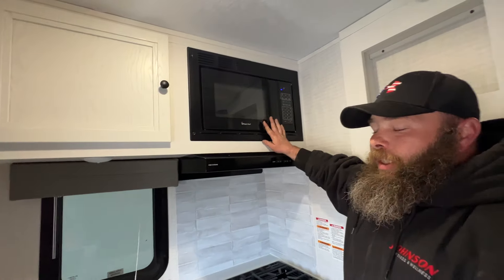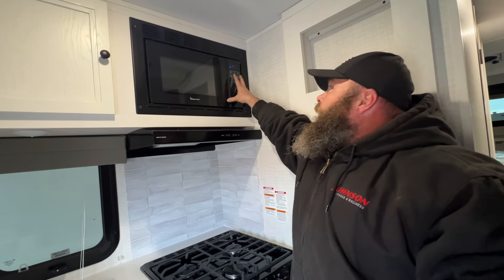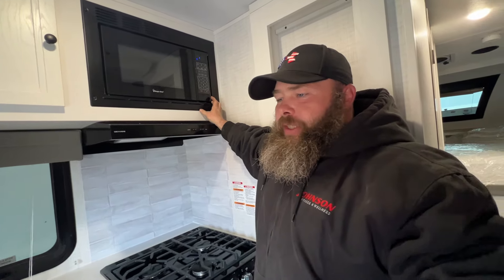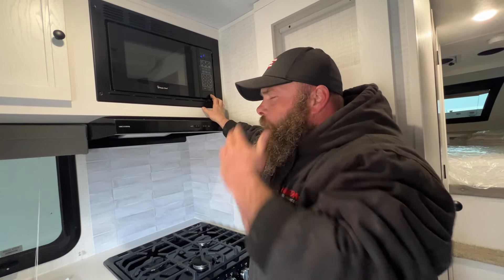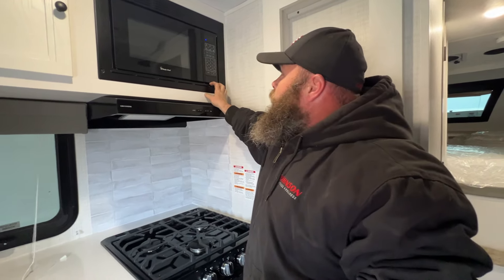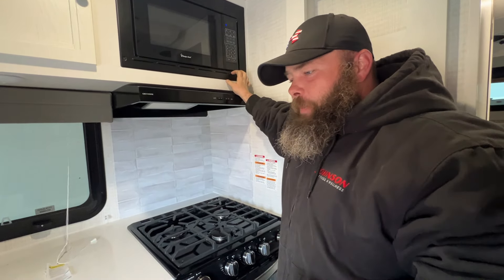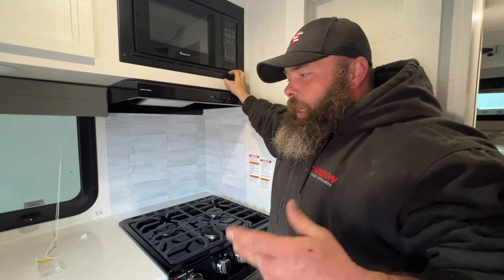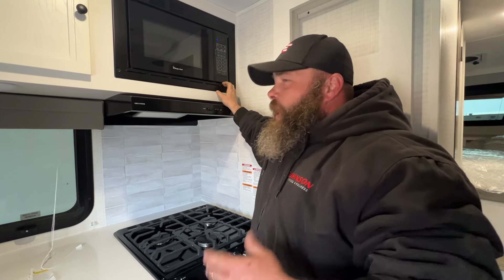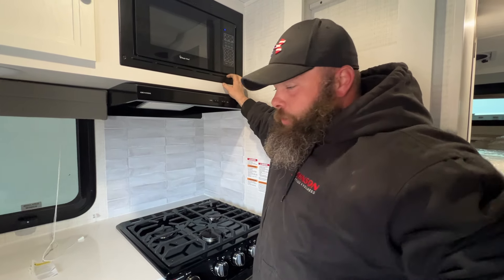Up top is going to be the microwave — pretty self-explanatory. I always like to say: set the time on here. If you go out, come back, and you see that the timer was not set, that shows you there was a power failure at the campsite. You would want to look into seeing if it was at the campsite itself or from the electric company. A lot of times if you're at a bigger RV park, you're liable to experience surges — especially during the summertime when you've got a bunch of 50-amp campers trying to run two air conditioners and you start getting a lot of draw.